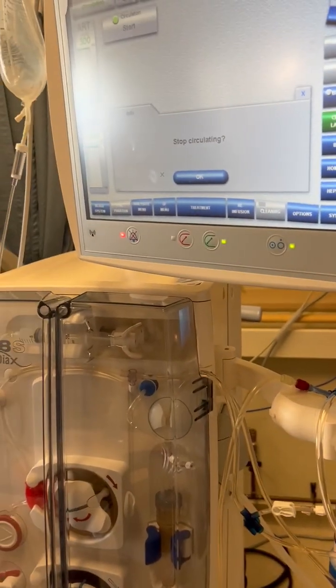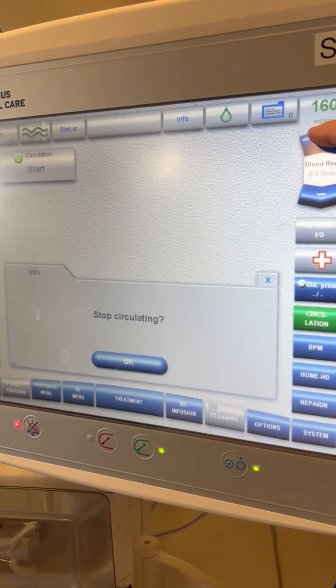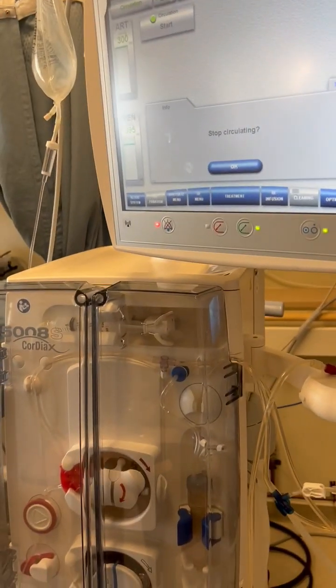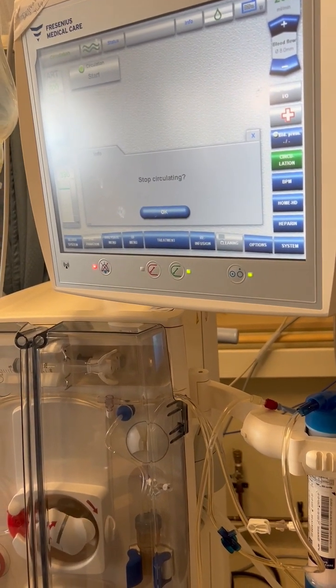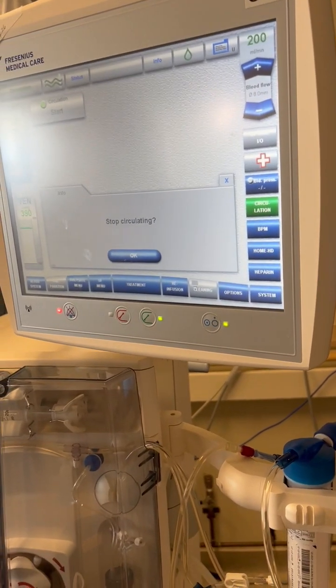The machine will circulate at a slow pump speed — probably best to keep it at least 200 mls per minute. You only have about 10 minutes before the machine is going to stop and ask you for some kind of direction. When the patient is back from the bathroom or wherever, hit OK on the Stop Circulating screen to return.